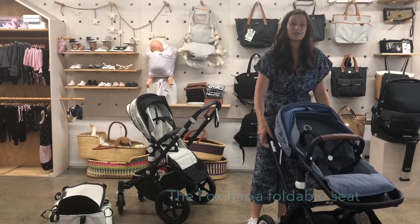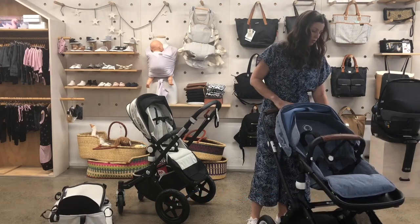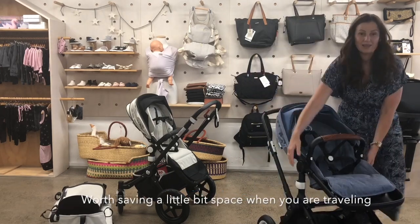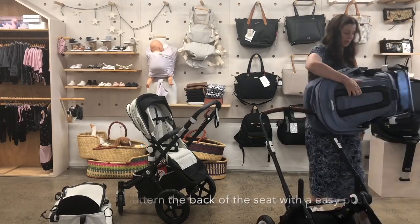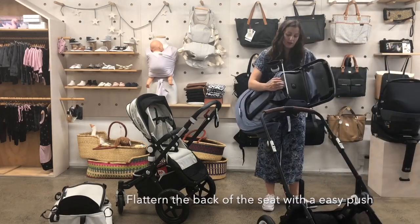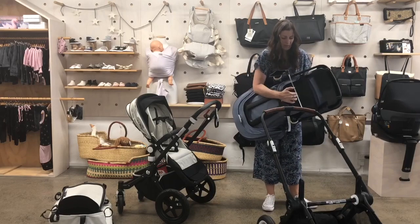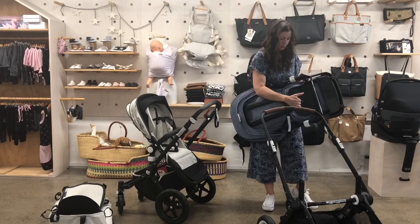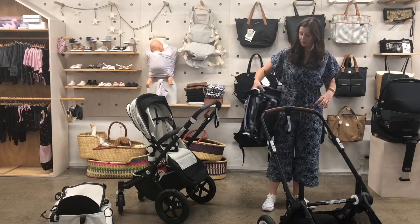Another thing that the Fox can do that you can't do with the Chameleon is fold the seat a little bit, so it can take up a little bit less space when you're travelling. You just do that on the back here with these little things — it doesn't make a huge difference to be honest, but it just makes it a little bit flatter.